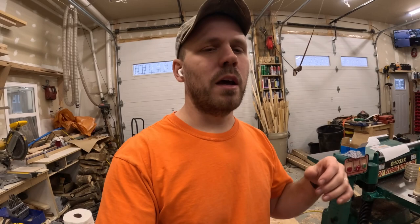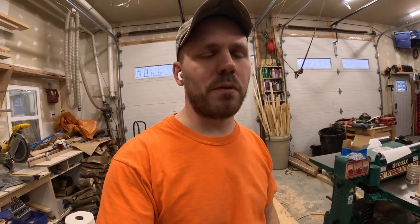Hey guys, I'm in my wood shop here today and I'm going to show you how to install a remote shutoff valve for your air compressor. I have my air compressor out in my shop and I have a line that's plumbed all the way to the house so I can run air in my garage or in the basement. I also have one run out to my other shop over there.